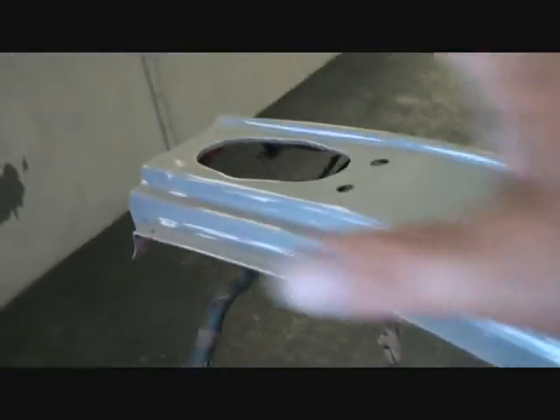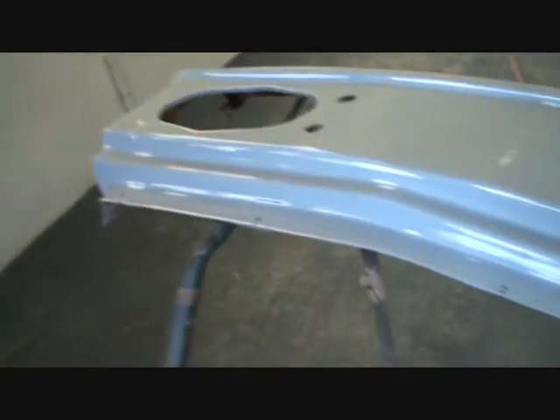I'm also going to paint my dash — go ahead and paint that yellow and get it done and out of the way.